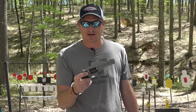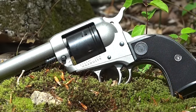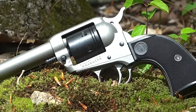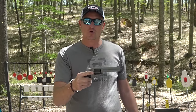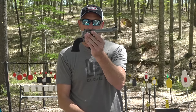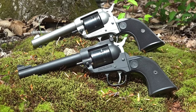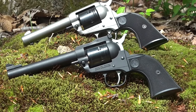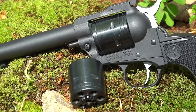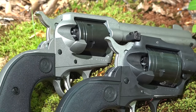Ruger wanted to make an affordable revolver and keep the price point really low, so they made the original Ruger Wranglers with an aluminum cylinder, which meant it wasn't safe to shoot 22 Magnum out of it. 22 Mag has a whole lot more pressure than 22 Long Rifle. So Ruger came up with the Super Wrangler. It's still a six-shot, but no longer is the cylinder made of aluminum — it's now made of steel so it can handle the pressures of 22 Magnum and also 22 Long Rifle. They also gave it adjustable sights and a ramped front sight.